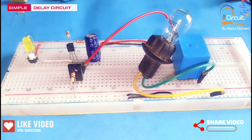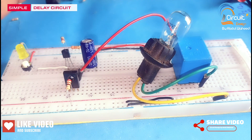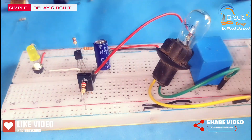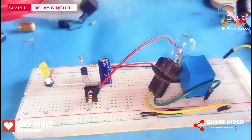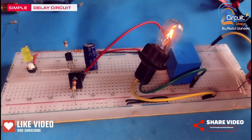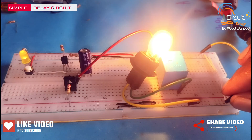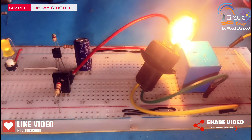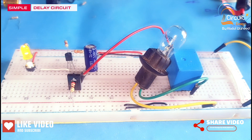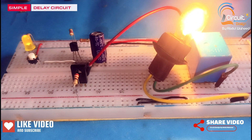Now I will test this circuit by connecting the power supply to the breadboard. After a few seconds this lamp will turn on — you can check the output of this circuit.